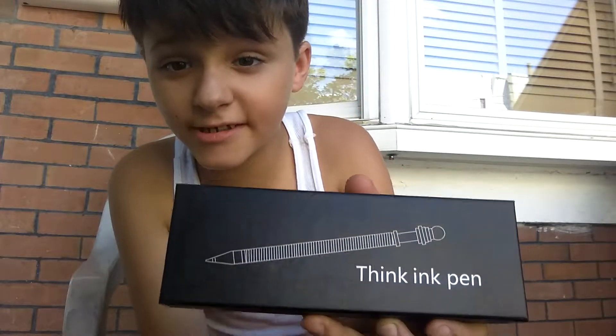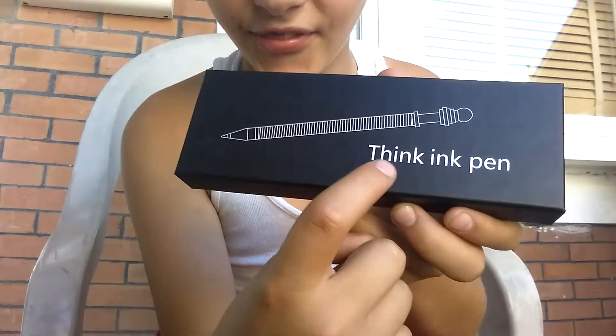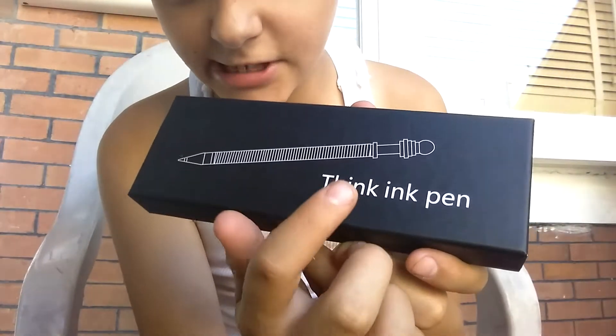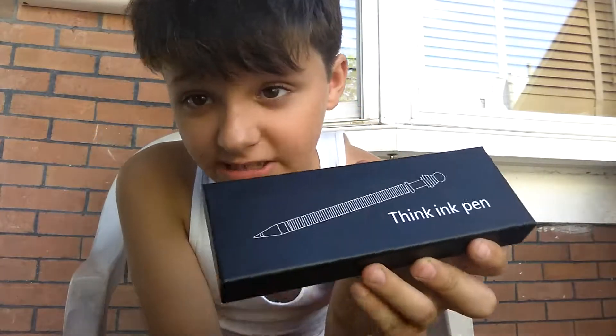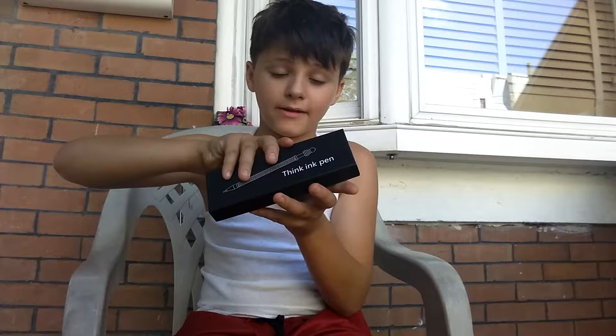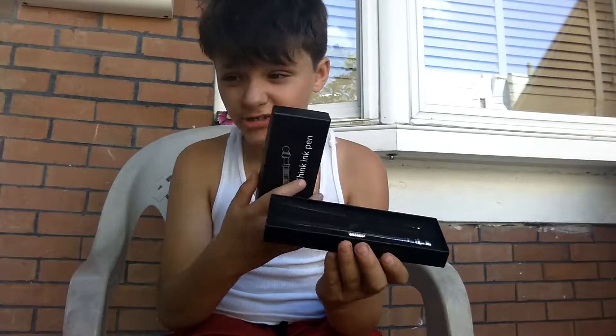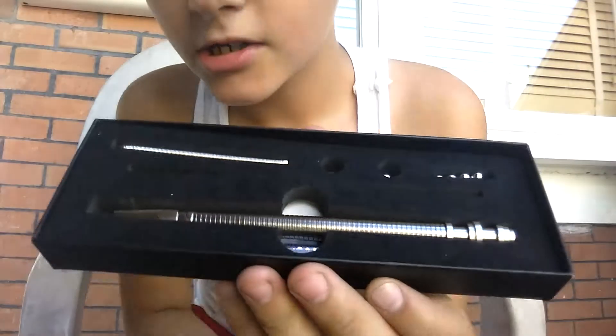What's up guys, welcome back to another video. Today I have a fidget pen right here — it says 'Think Ink Pen' — but it's a fidget pen. Let's open it up and see what's inside. I already opened this up before; it's really cool.